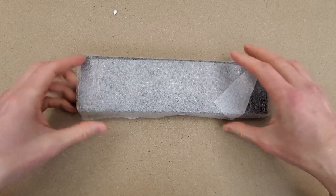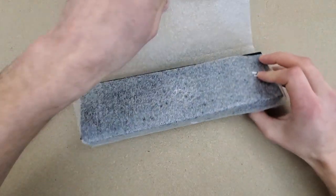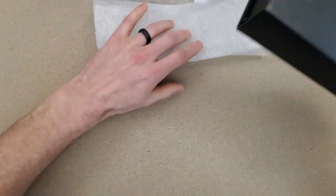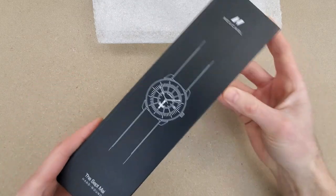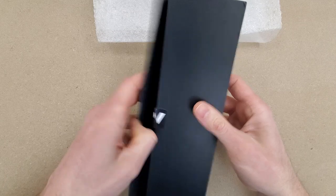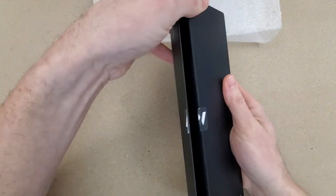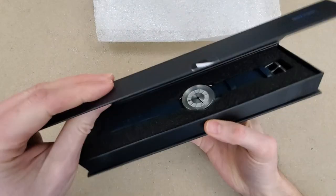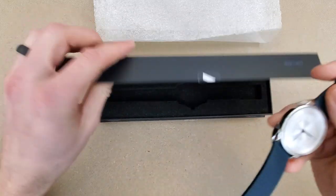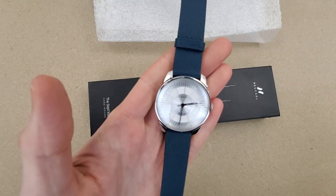So here we go. You'll have to let me know in the comments section what you think of this watch. And of course I'll do a full review with all of the specifications — this is just a quick unboxing video to get my initial impressions. There's a magnet on this cardboard box here. The thing looks pretty cool; I have not seen a watch quite like this before.